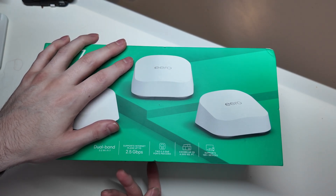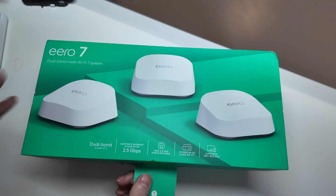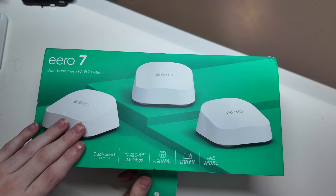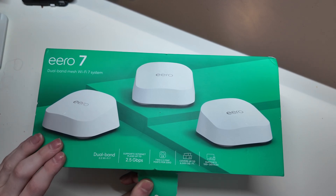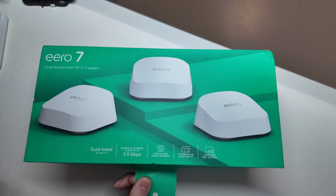They do have 2.5 gigabit Ethernet ports — two of them. So you can use Ethernet backhaul or connect other devices to them. I am going to be connecting mine to my Ethernet switch via the Ethernet wiring in my home, so these will be connected wired. They will not be a wireless mesh.